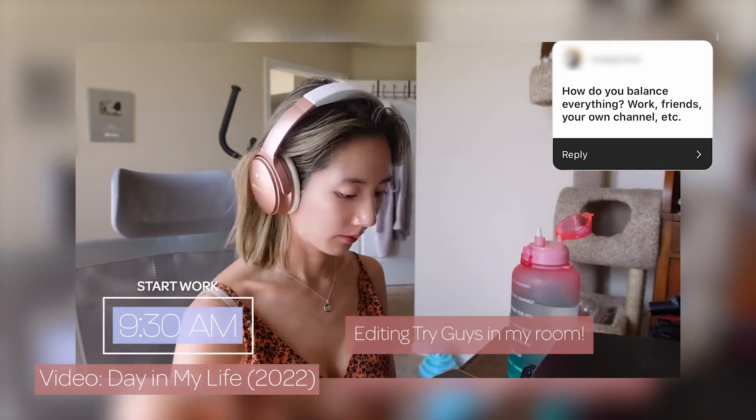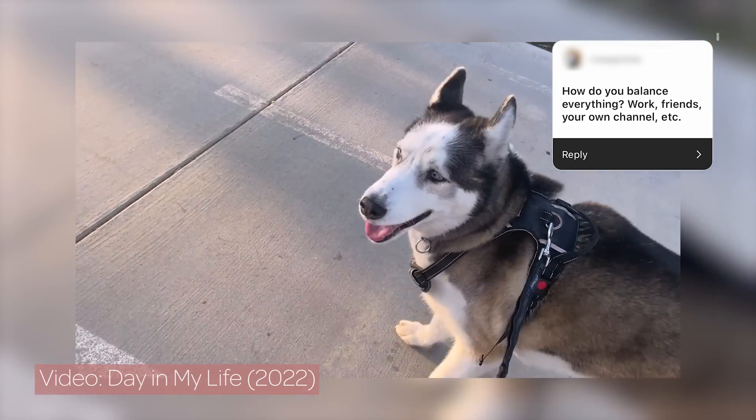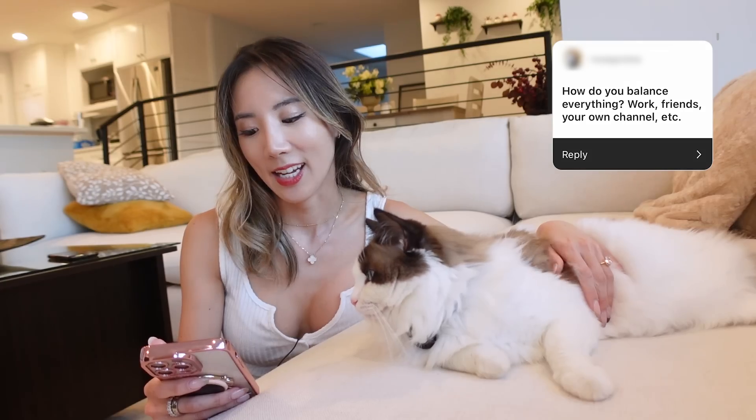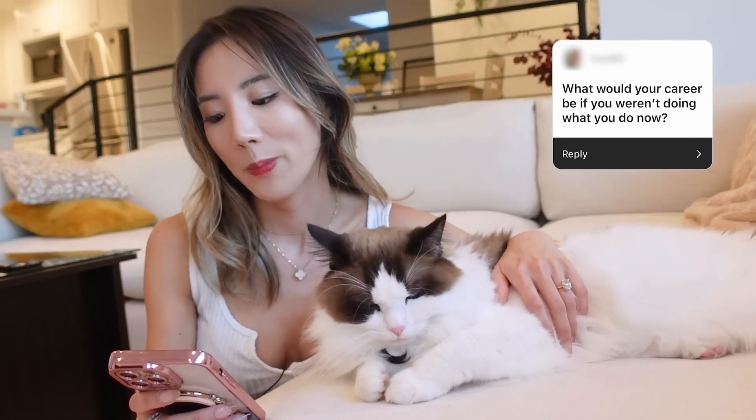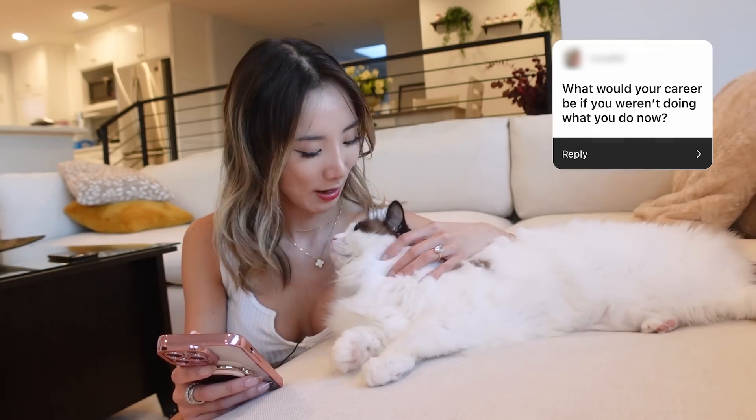How do you balance everything — work, friends, your own channel? I schedule everything in advance. Work is during the week as my main focus. I try to work out every day, which is a big part of keeping everything together. I try to do friends stuff and work on my channel on weekends. If I had to pick a different career path, in an alternate universe I would have loved to try acting — I got to act in some videos in my career and really loved it. I also love teaching, so maybe someday I could be a professor for editing.